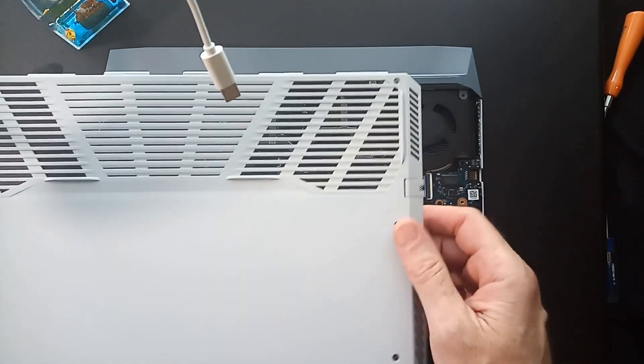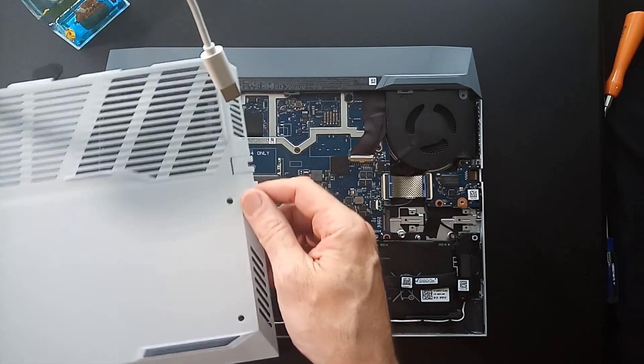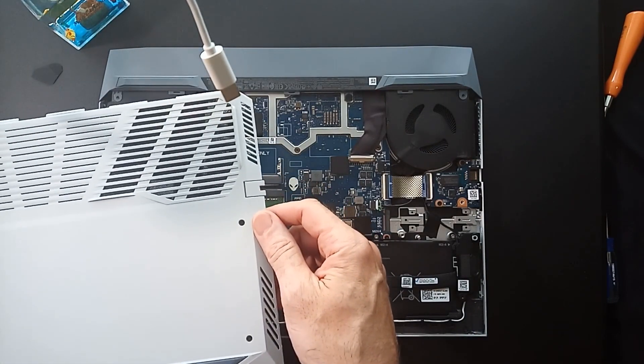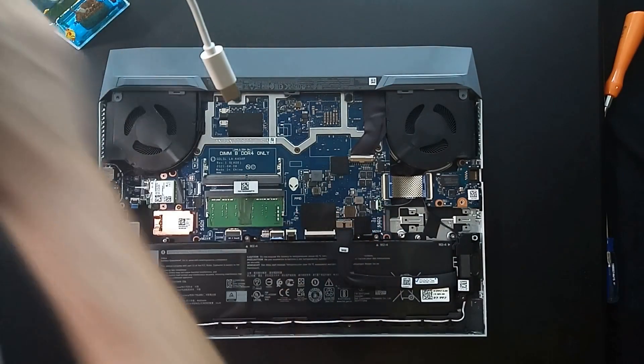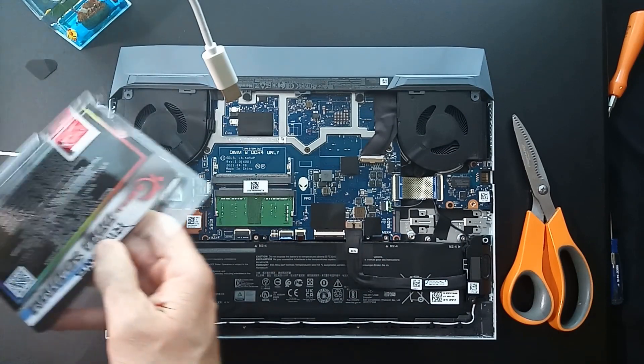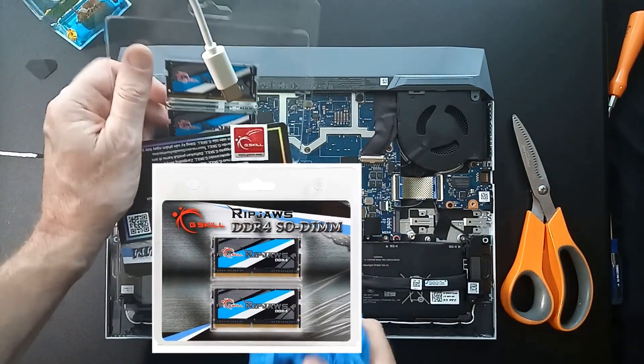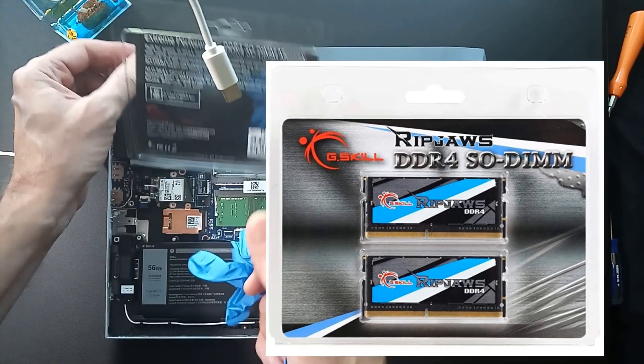What you don't want to do is flip this thing over upside down and lose the screws. So we've got four out and the four are in this container, so that's good. They made that easy — it just opens right up.